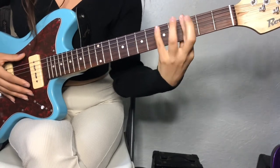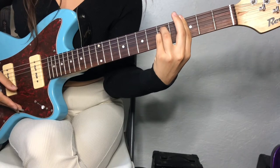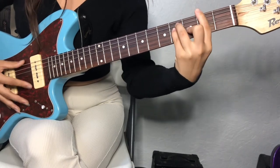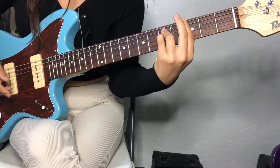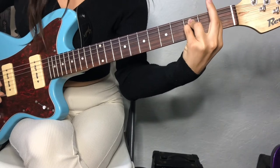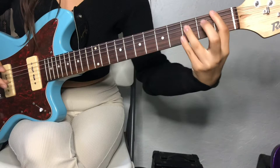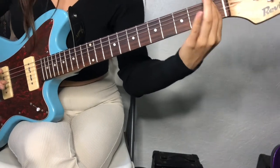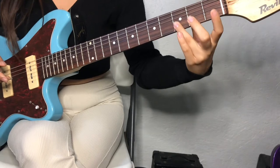G minor — bar this, these 2 notes. And then G flat minor, I think — pretty much the same form, but you add your middle finger. And then F minor. And then you go to a B flat — bar the 1st fret. A lot of bar chords. And then you hit these 3 notes here.